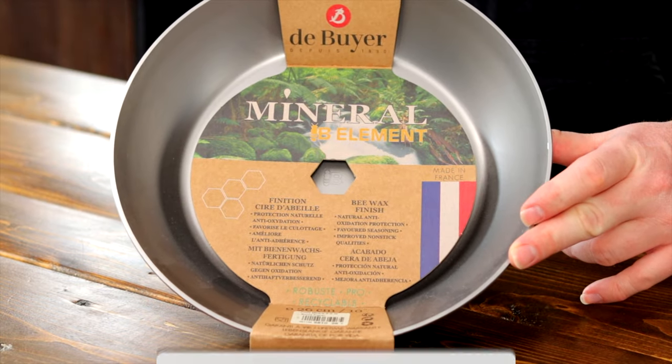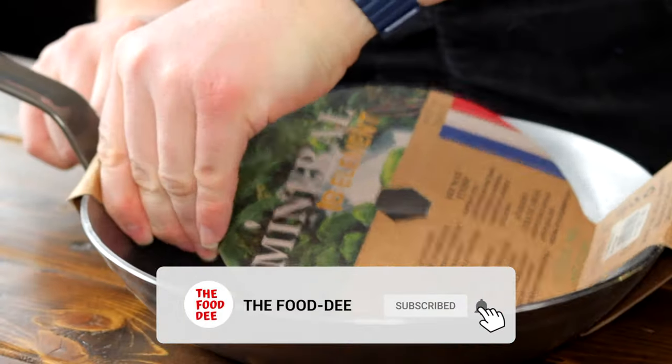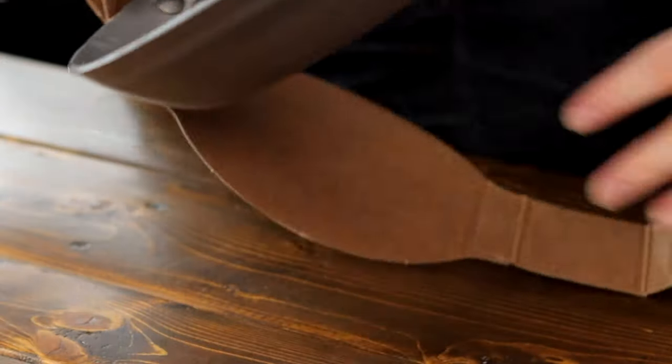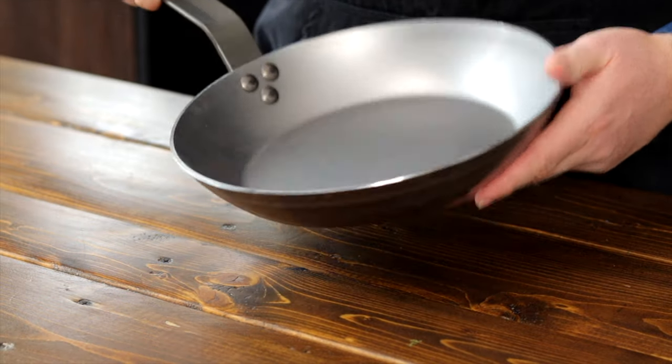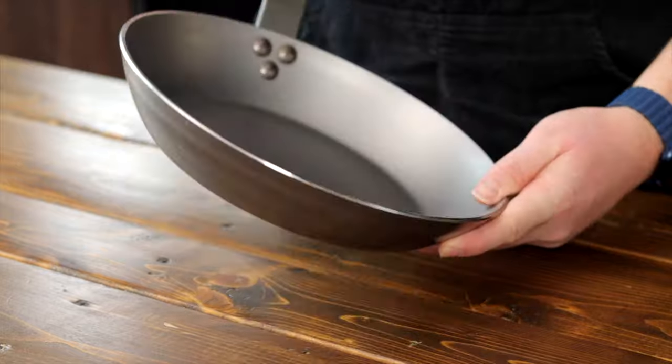Alright foodies, as you can see I have a new pan here. I'm using a Duboyer pan. I'm not a sponsor but I love this brand of pans — they're well built, a bit thicker than other brands of carbon steel, so yeah I just love them. I'll leave a link in the description below if you'd like to grab one yourself.